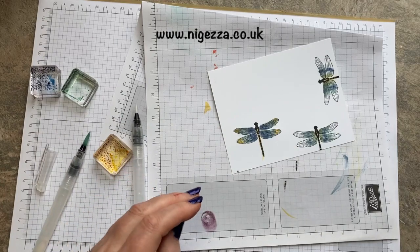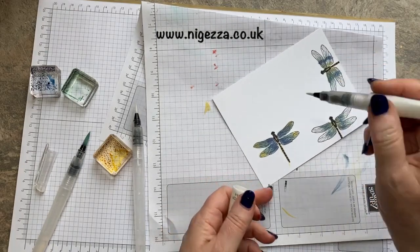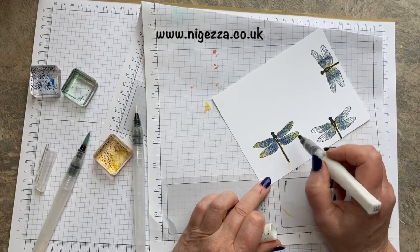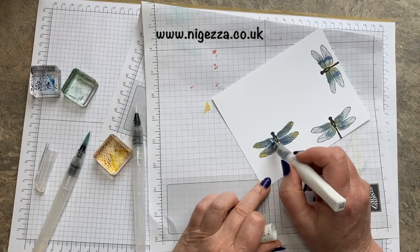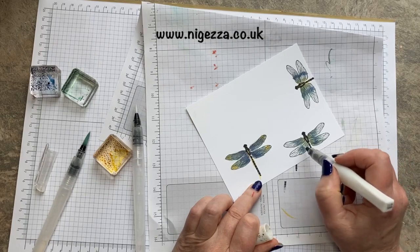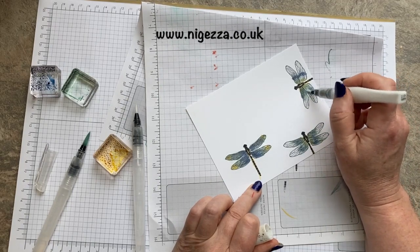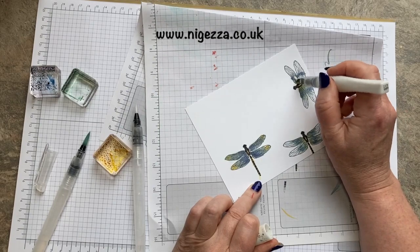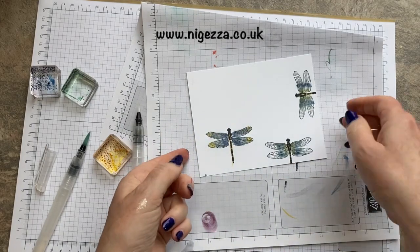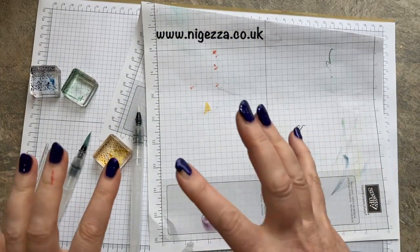What you can do is add a bit of Wink of Stella if you want a bit of sparkle. Dragonfly wings are a bit iridescent, so I think it's a nice little touch. We just want to leave that to dry a little bit before I punch it, because as you can see on the back of the cardstock it does make it a bit wet.